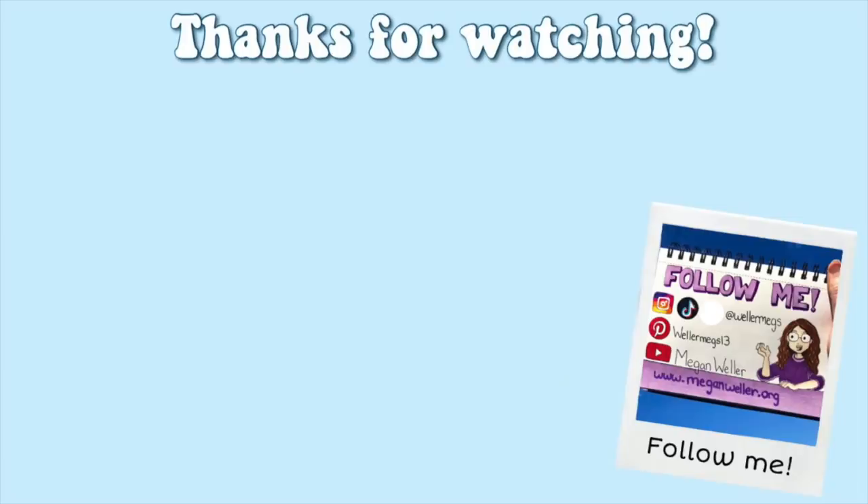So that was everything for this video. Thank you guys so much for watching — let me know which idea was your favorite. If you liked this video make sure to give it a thumbs up and subscribe for more videos. My merch, my website, and all my social media will be linked down below. I hope you're all staying safe and healthy, and I love you guys so much — I'll see you later, bye!